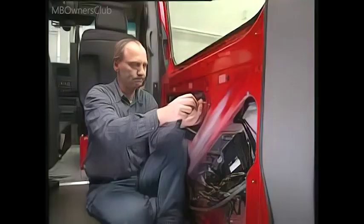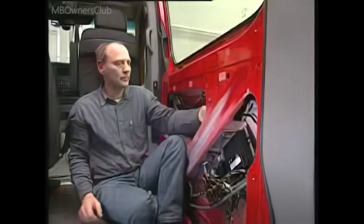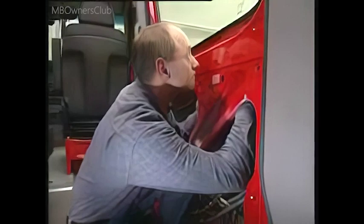Behind the plastic cover, unplug all cable connectors: on the control unit, on the drive unit of the closing assist, and the ground cable must be disconnected too.